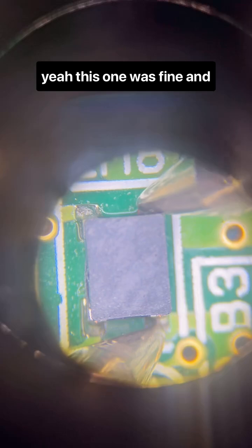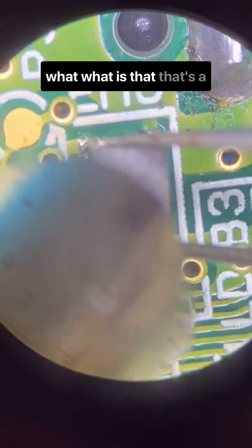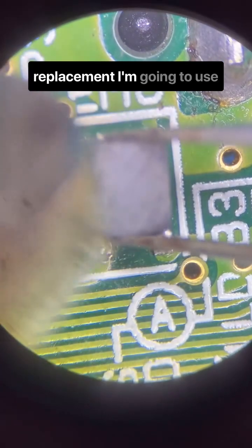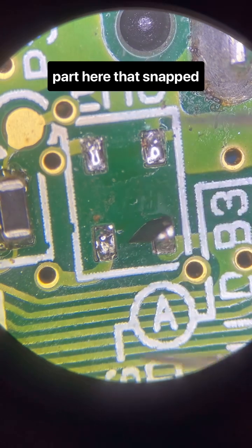This one was fine, and guess what? This one wasn't. There's no corrosion, so what is that? That's a replacement I'm going to use. You can see it's probably this broken part here that snapped internally.